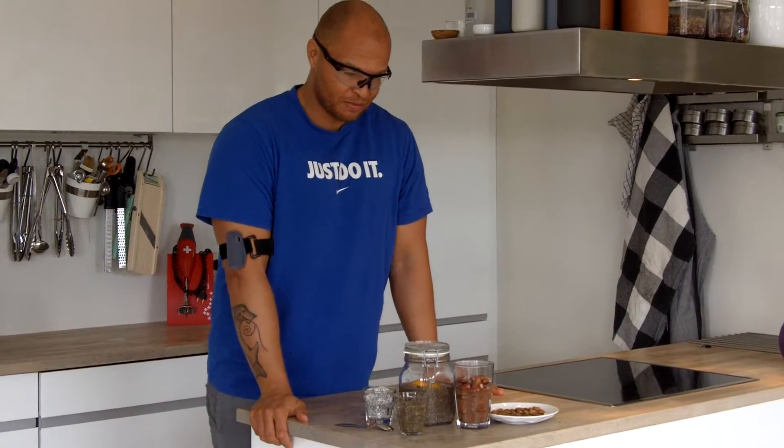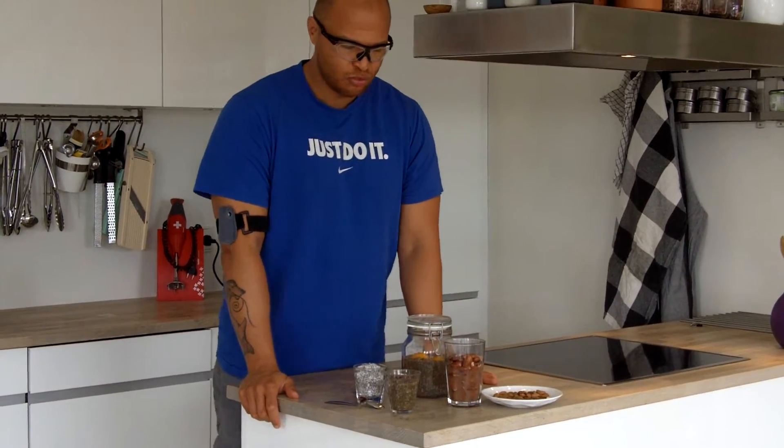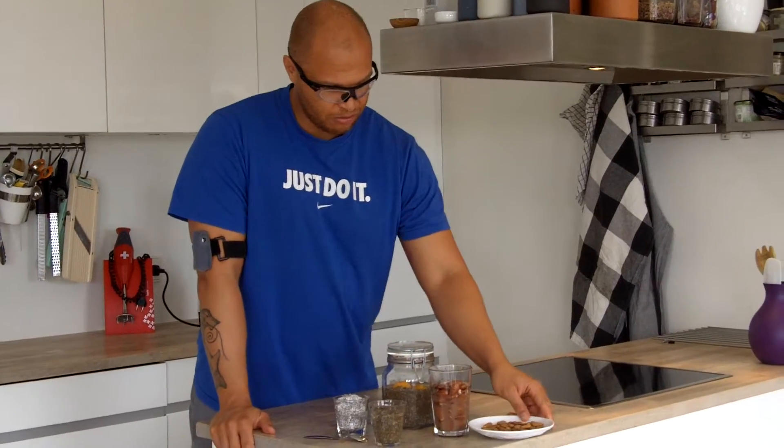Hello, welcome back in the kitchen. Now talking about how to increase the bioavailability of nutrients in seeds and almonds and nuts — a really good trick is to soak them.